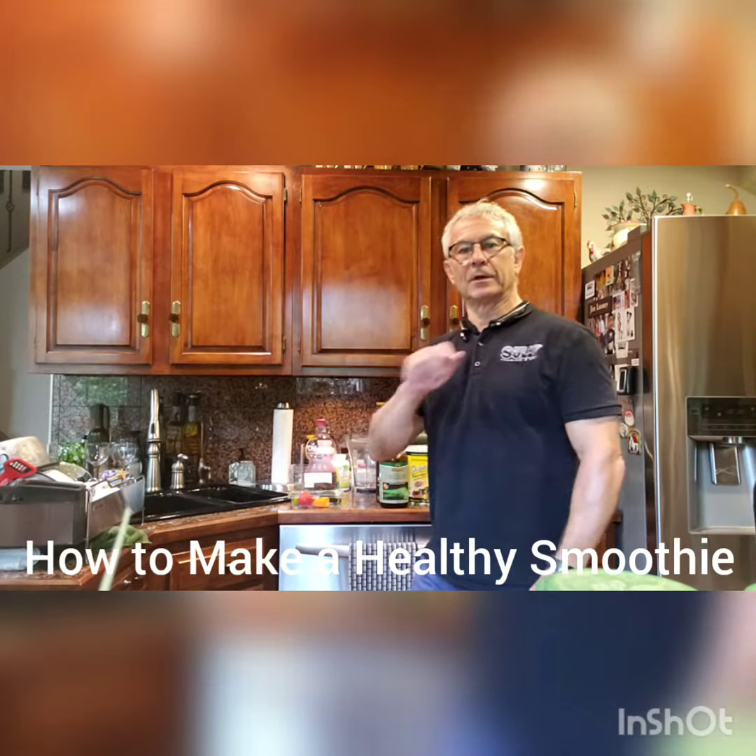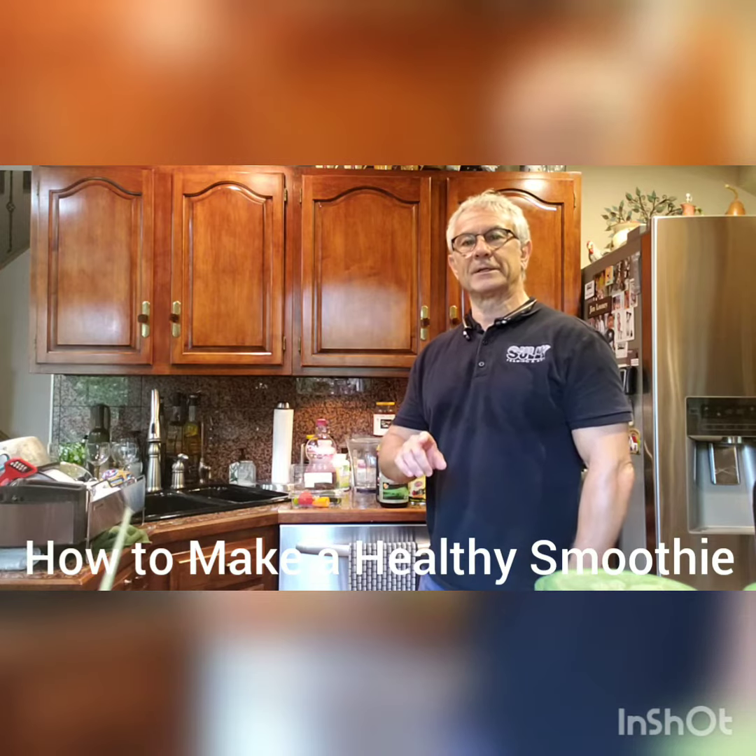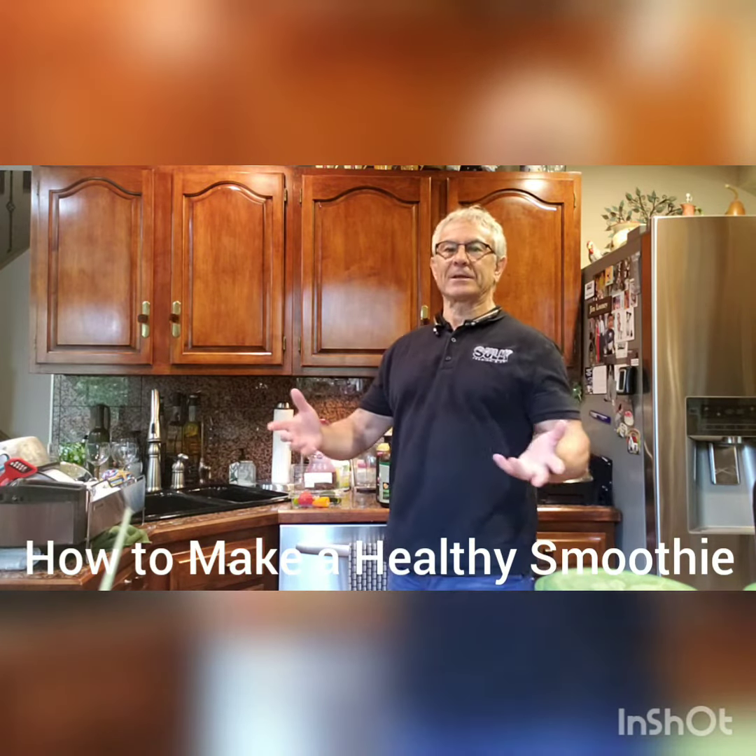Hi, I'm Jim Looney and I'm going to make a smoothie and show you all the ingredients. I'm going to try to do this as quickly as I can so that this video doesn't last too long.